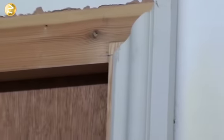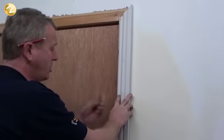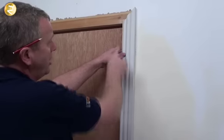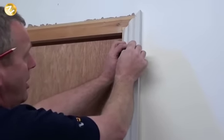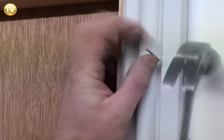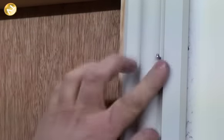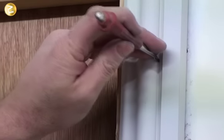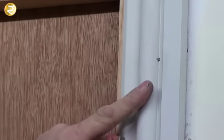There are many different ways you can fit architrave — you can screw it and fill it afterwards. What I'm going to do today is use these oval nails, and instead of putting them on the raised areas, we're putting them in a recessed area so it's a lot easier to fill. We get our hammer, and as soon as we get down to the surface of the architrave, we get our centre punch, place it on the oval nail, and drive the nail in — and as you can see there's only a little bit of filling to do.